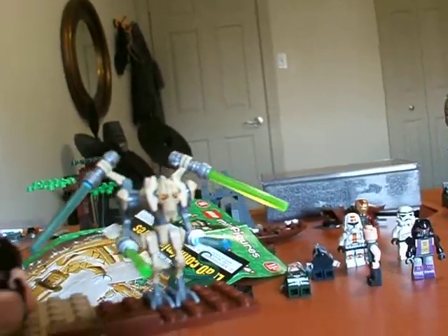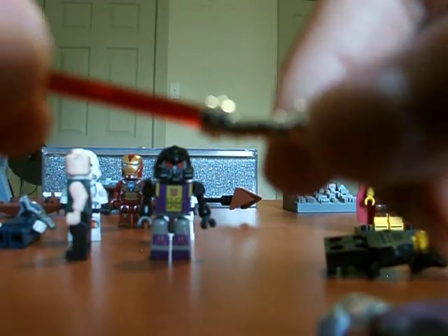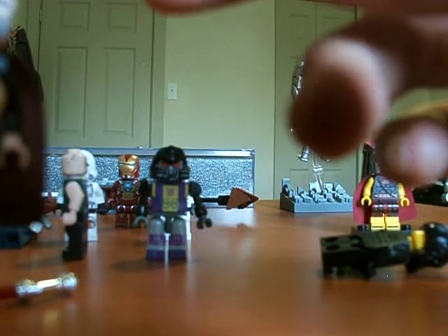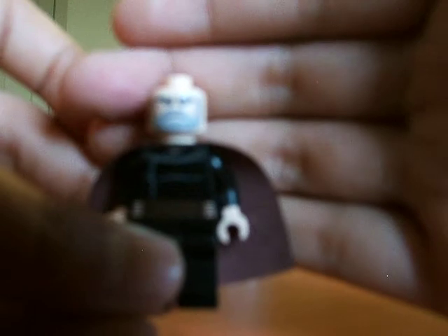So first is Count Dooku. It has this fabulous lightsaber hilt that is gilt with red. The hair looks like in Joker. The head and the torso. It has a brown cape with no back printing.